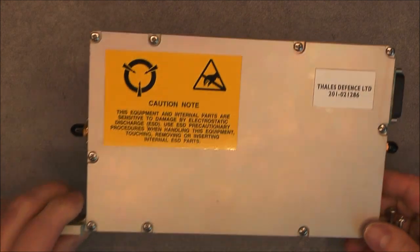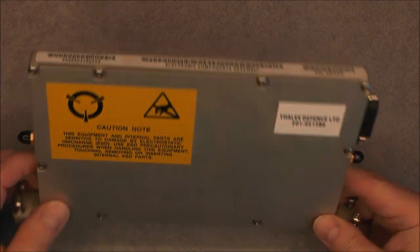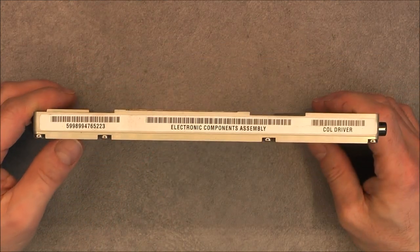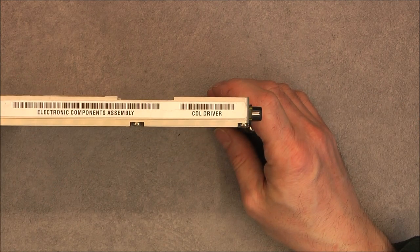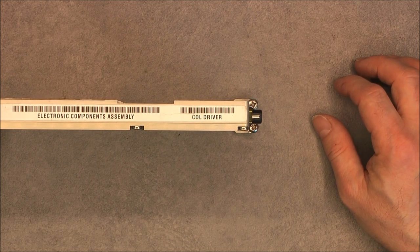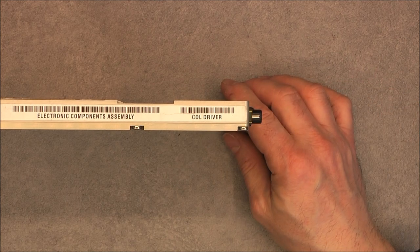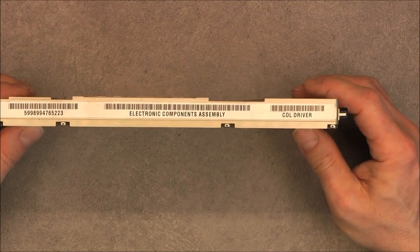So we have a small module from Thales Defense, with 3 connectors. There is a NATO stock number — it is listed as an electronics components assembly, described as a 'column driver.' You might think that refers to a display, but apparently not. I believe it might be a radar — maybe a phased array radar part or something like this. Not sure.